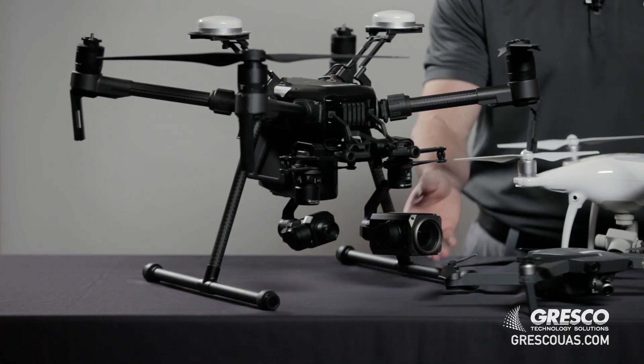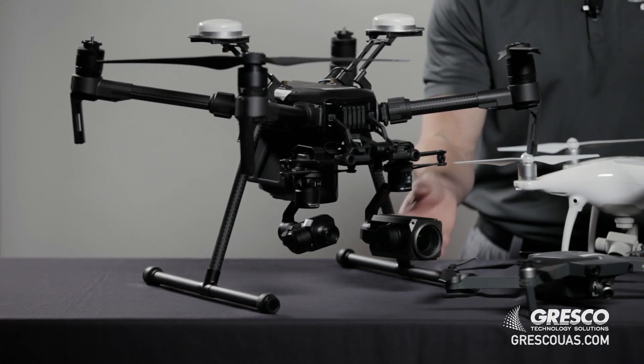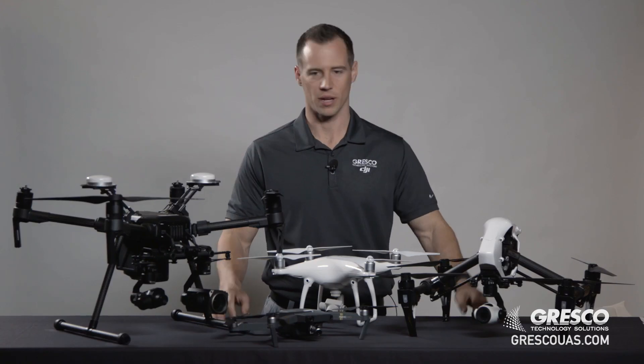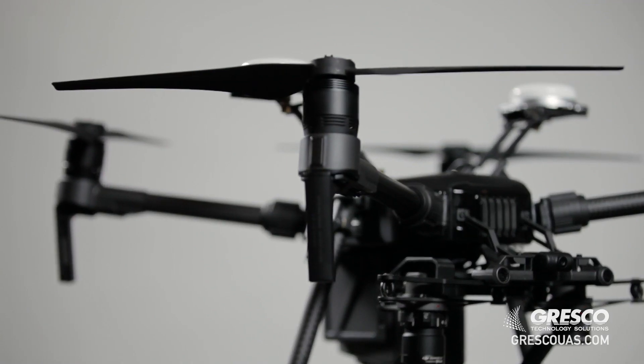Some of the reasons that you want an interchangeable camera versus a fixed or integrated camera would be to swap out cameras for high-resolution zoom or potentially a thermal imaging camera, and also to have high-resolution for stills.